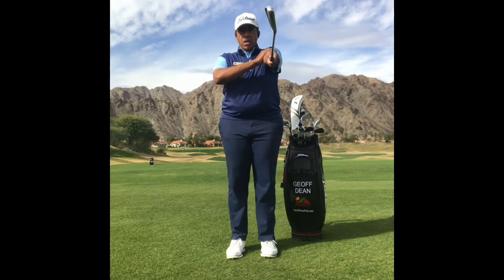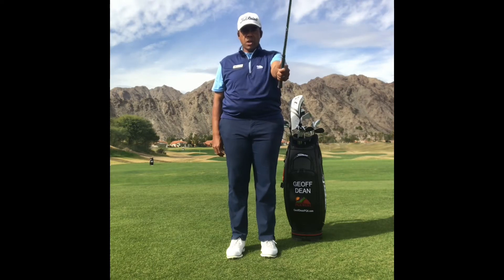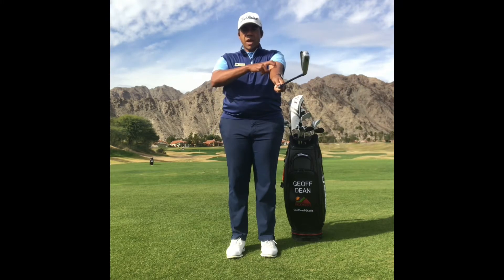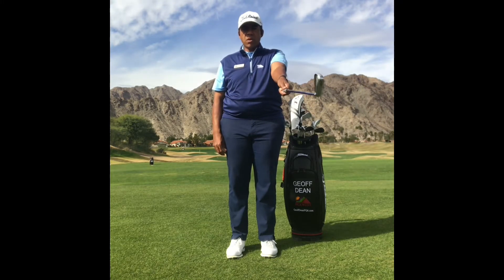Switch hands. Arm is horizontal — hinge the club up, hinge it down, hinge it up, hinge it down. Give it some speed on the way down so you're actually having to resist it on the way down if you can.